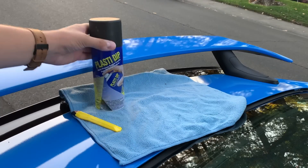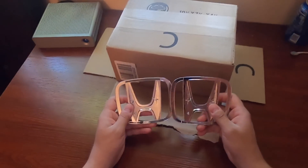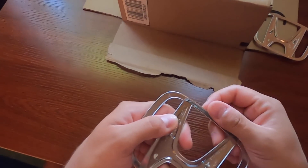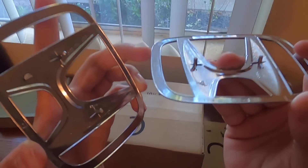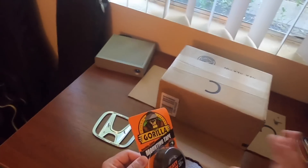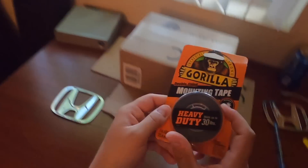So things we're gonna need: black Plasti-Dip, masking tape, and emblems. I'm going to show you guys how I got this tape back on. We have our two badges right here. This one still has a little bit of 3M tape left on it, so I just need to get that all off. There's an edge — you can barely see it on camera, but it's probably a millimeter or two deep, and that's where we need to put the tape. I have an exacto knife, and I couldn't find any 3M tape nearby, so Walmart had this Gorilla mounting tape — it looks pretty thick.